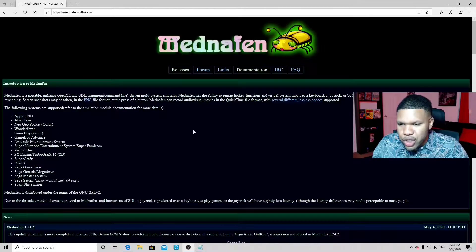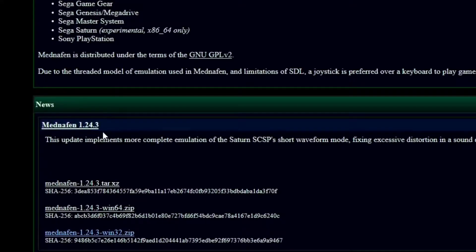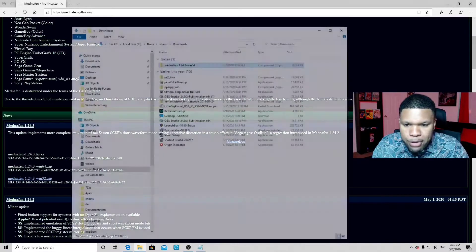To get to your download, just scroll down, and right under news, you'll see Mednafen 1.24.3. They offer a Win64 zip download for newer systems and a 32-bit zip for older systems. I'm on a new system, so I'm gonna download Win64 zip. Just click on it and save.